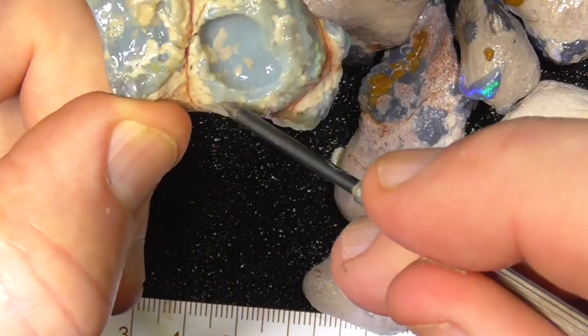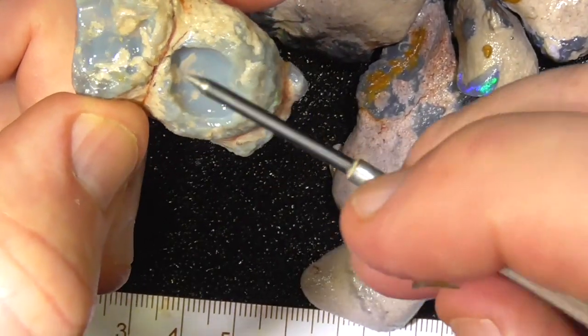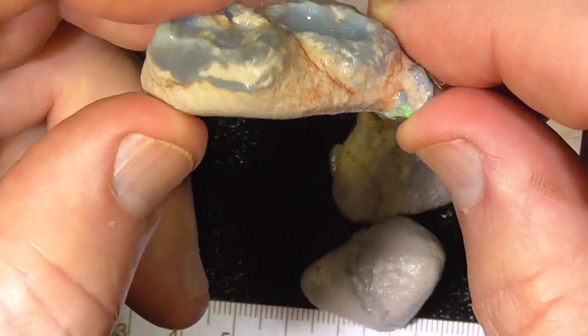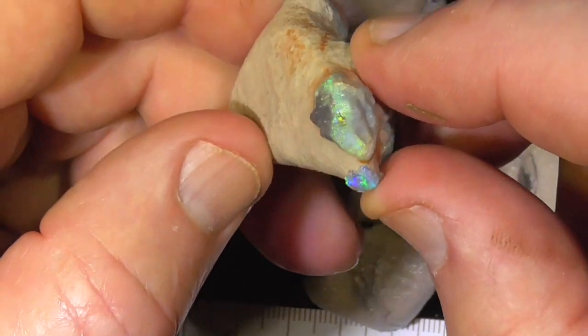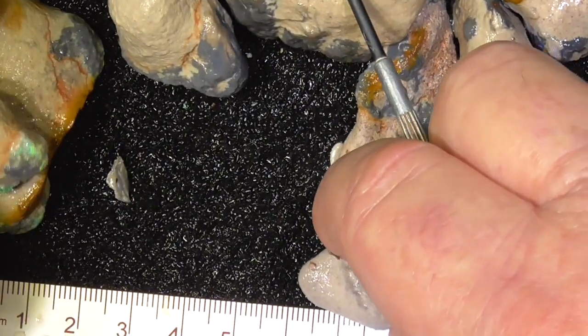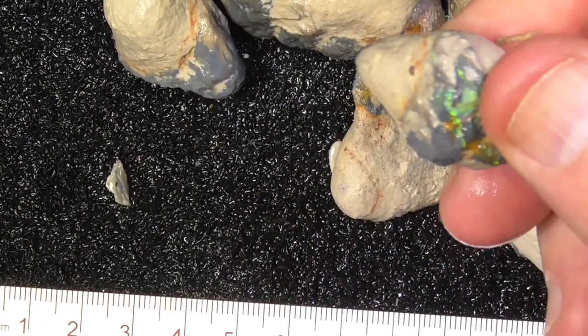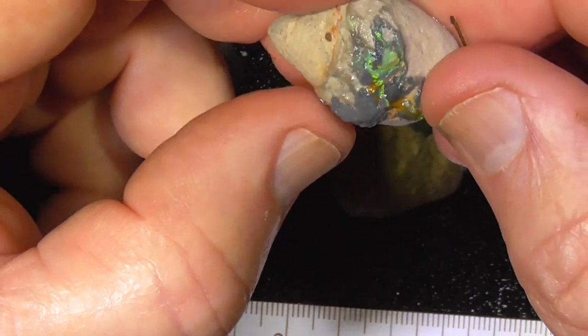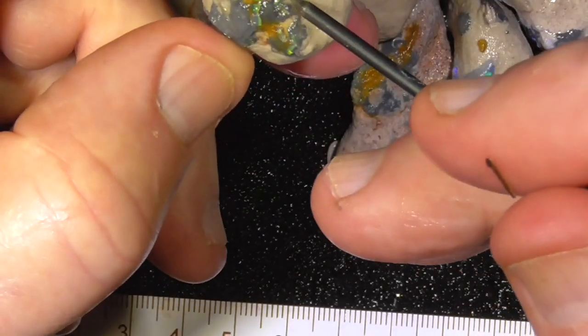Perhaps you could use that hollow as a feature — polish it up, put a pearl in there or something. There's not much color unfortunately, but there are electric greens on the end there though. Don't know about this bit, looks like it might be too broken up, but it's interesting.